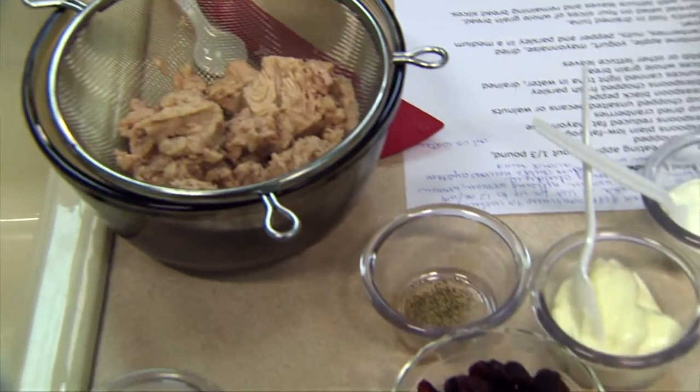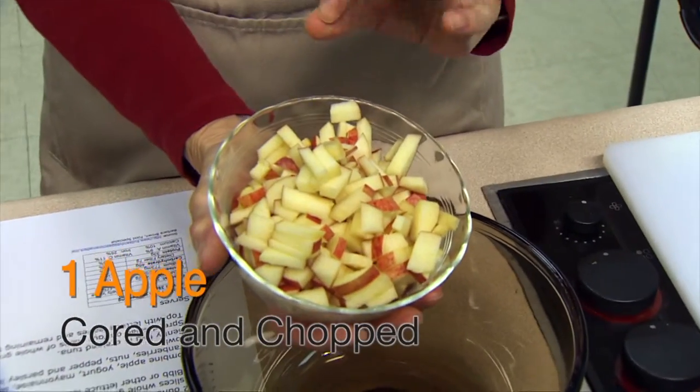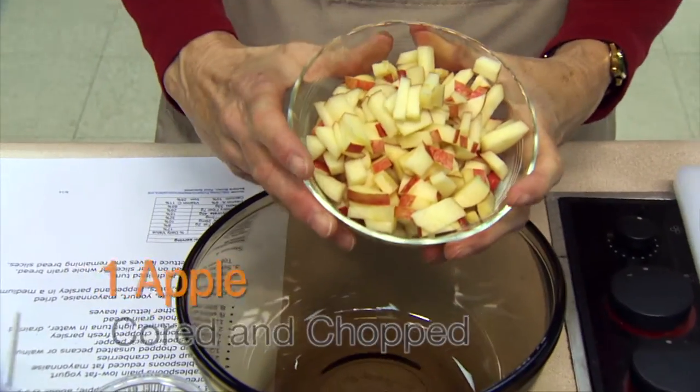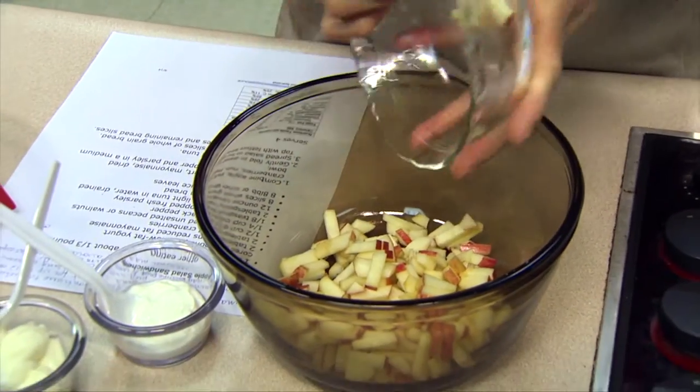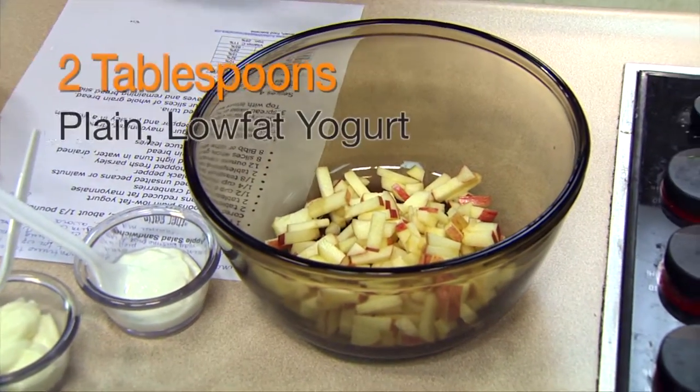Now you also need an apple. I'm going to start with one that's got a red peel, and I'm leaving the peel on because I want the color there. If you want to use a Granny Smith, or whatever kind of apple you have, go ahead and just chop it up fairly coarsely, leave the peel on so it looks pretty, and you're ready to go.